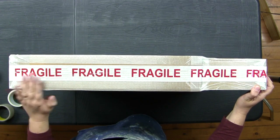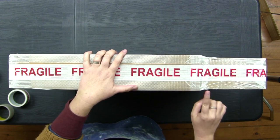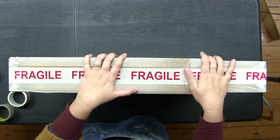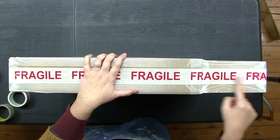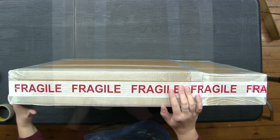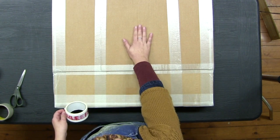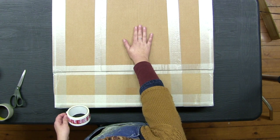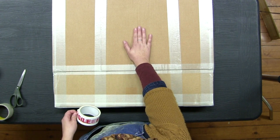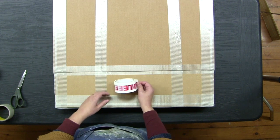All edges and corners are well protected. The area I'm still focused on is the junction of the two box halves — I want them really strongly stuck together, so I add more tape along that seam. I also note that even though this is the top part of the box, it's the most stable and heaviest half, so it should actually be the bottom when the parcel is being handled. I orient the 'This Way Up' labels accordingly to make it clear.